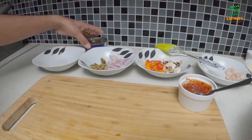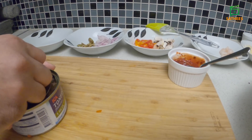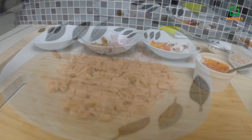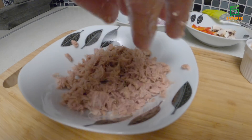Then I will add some tin meat to the taste. Add some tin meat to the taste. I will add some salt.